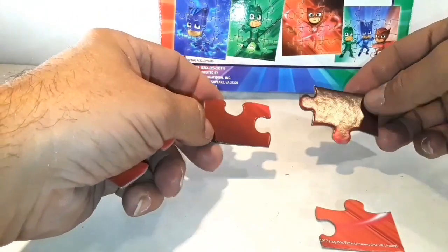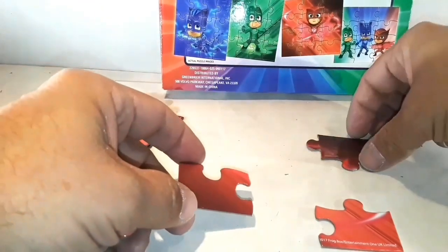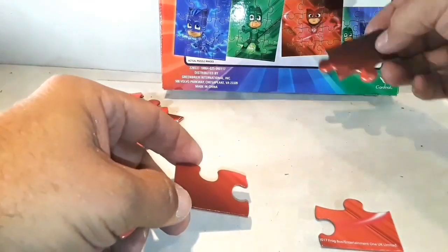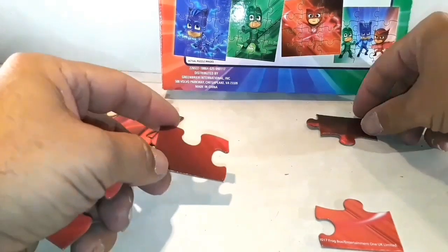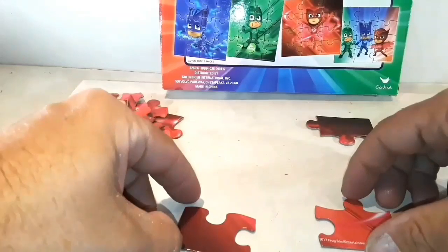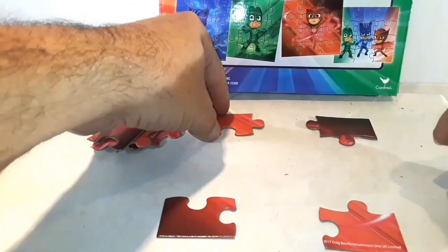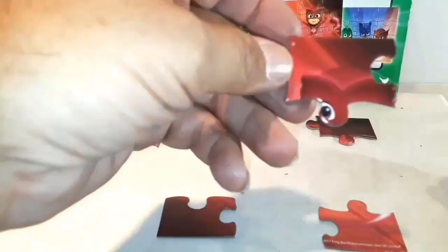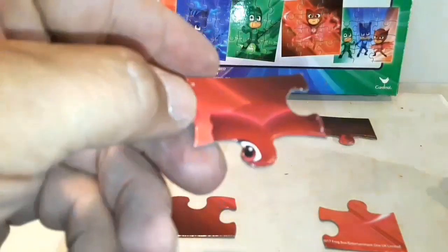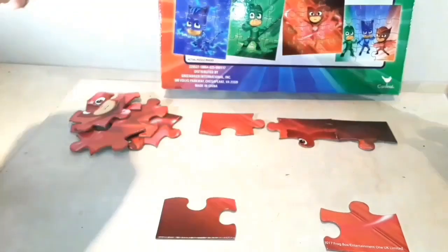This one's a little bit different. Looks like the pieces go a long way. Here's the picture right here — look at the picture if you don't know. It looks like it goes like this. Let's look at those pieces. This one's got her head and an eye.